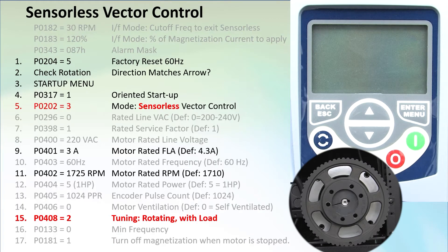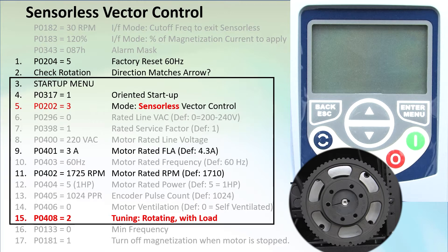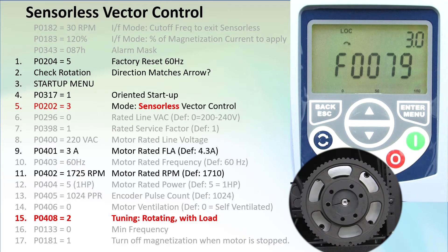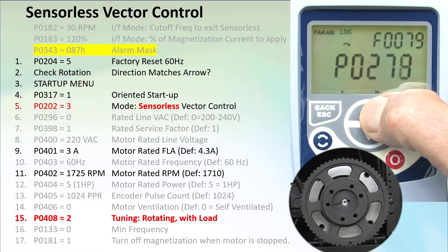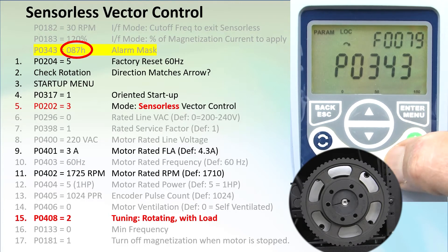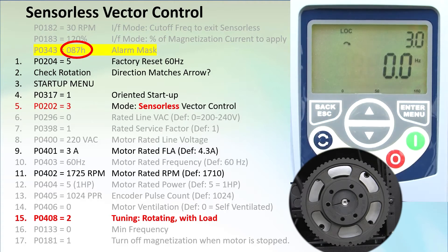I'll grey out the reference, read-only, and default parameters so you can see we really don't have much to do in this block of tuning steps. Let's power up the drive — and we have a fault. Fault 79 tells us the encoder isn't wired correctly. I have the encoder module installed but removed the wires for this demo. We could remove the encoder module, or we could ignore the fault, but instead look at this: parameter 343 has a mask where we can turn off things we don't need. Setting parameter 343 to 0x87 (hex) turns off the encoder module fault. Clear the fault and it's gone. Don't forget to turn that back ON when you add the encoder back in.